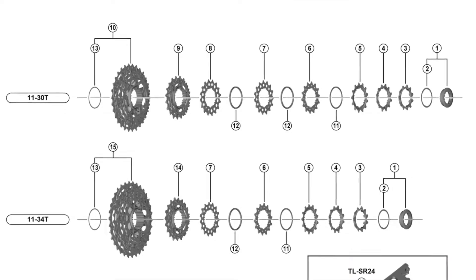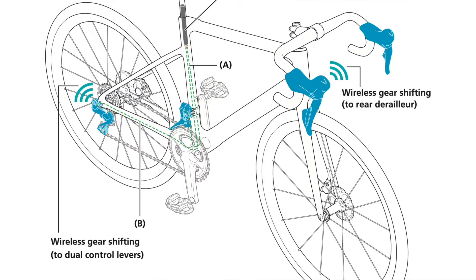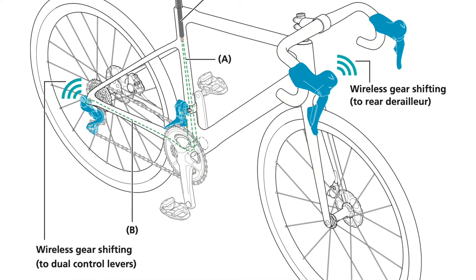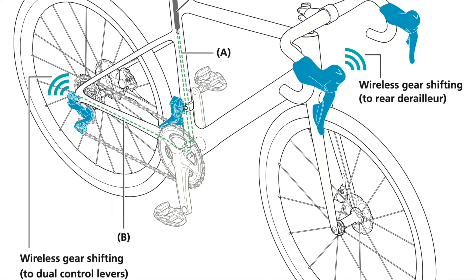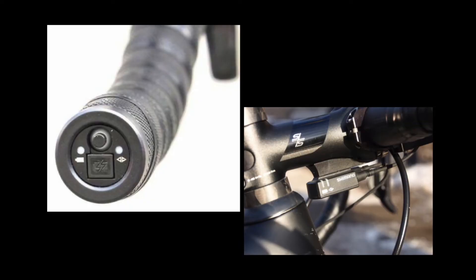Besides bumping up to 12 speed, the biggest deal for Shimano was taking a step towards a wireless system — not just the baby step. The shifters are the only wireless part, and they communicate to the rear derailleur, so that's half wireless. The shifters are actually powered by button cell batteries. Without the cable connection to the derailleurs, it eliminates the junction box up top.